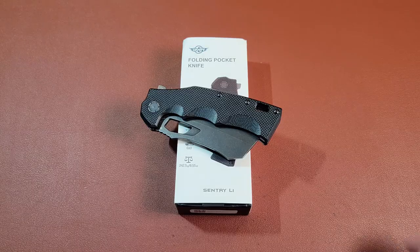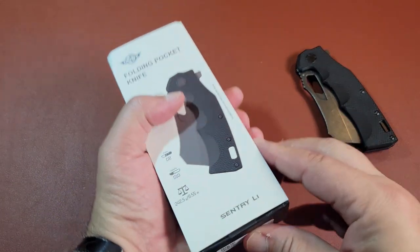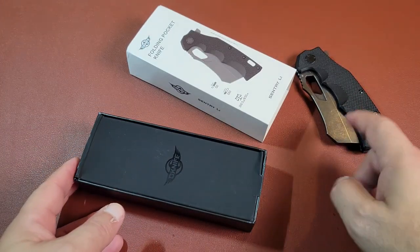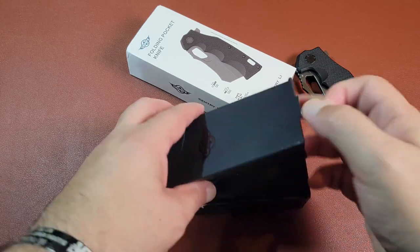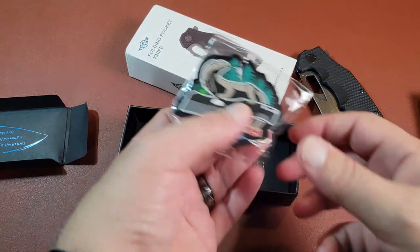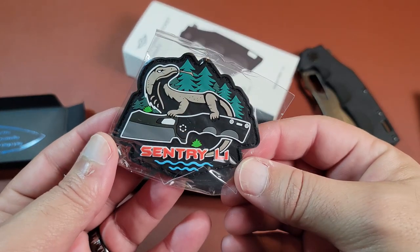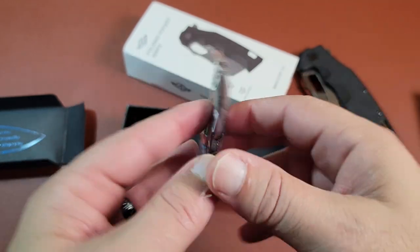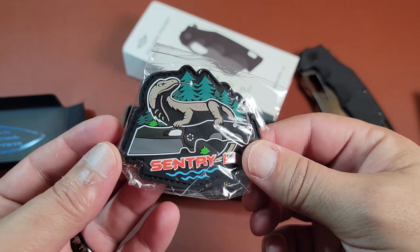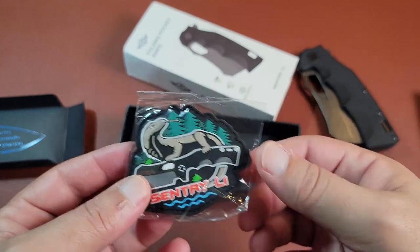Let's take a close-up look at the Sentry L1. First, let's see what's inside the box - some folks like to see that. The knife won't be in there because it's right here. Opening this up, you usually get these little morale patches. They all have different things but they have that Velcro packaging on the outside. I've been starting to collect these because I like collecting the magnets and these patches - pretty cool the thought they put into this stuff.